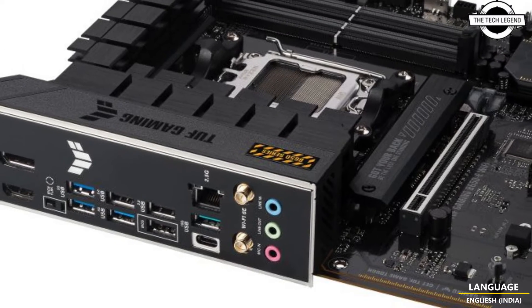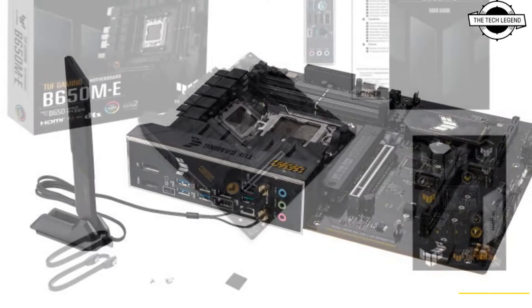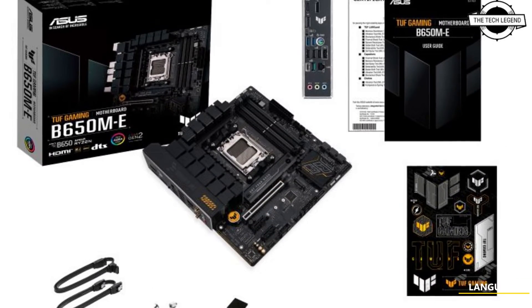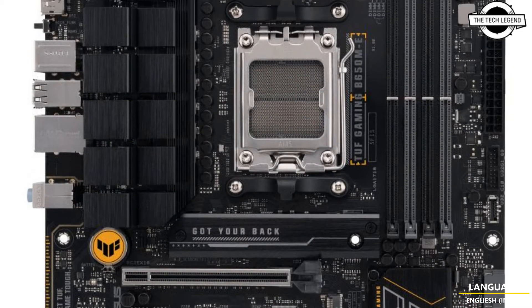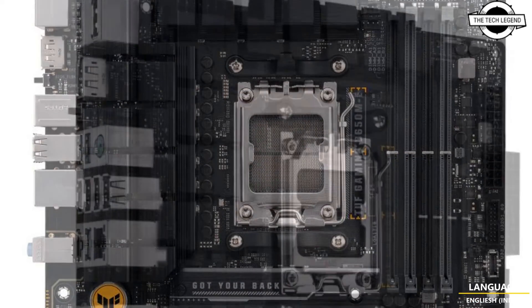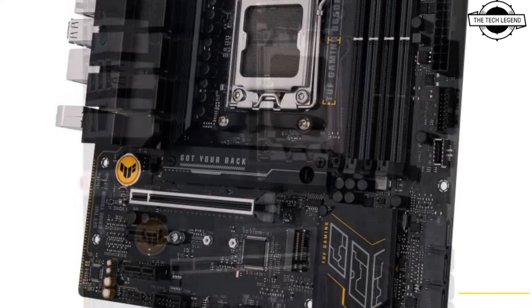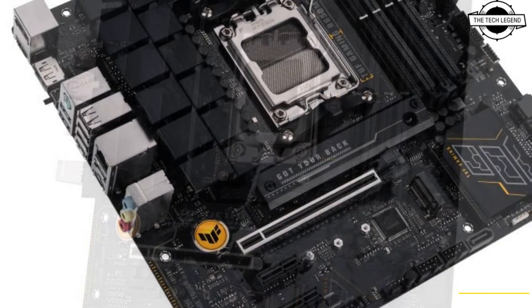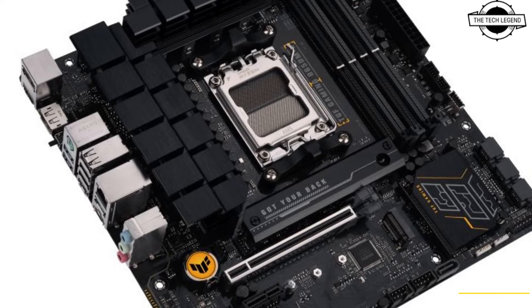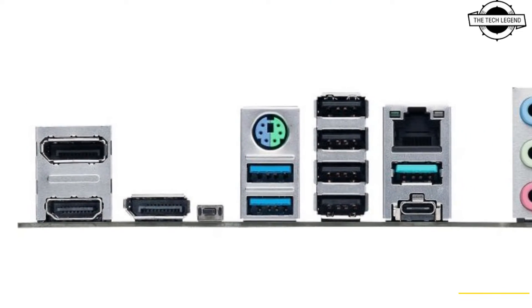The TUF Gaming B650E WiFi motherboard is designed for robust performance with an 8+2 phase power supply circuit that includes 60-ampere power stage components. It incorporates MIL-standard TUF choke coils and TUF capacitors alongside a substantial VRM heatsink. This model supports DDR5 memory across four slots, capable of handling up to 192GB at speeds up to 8000MHz.